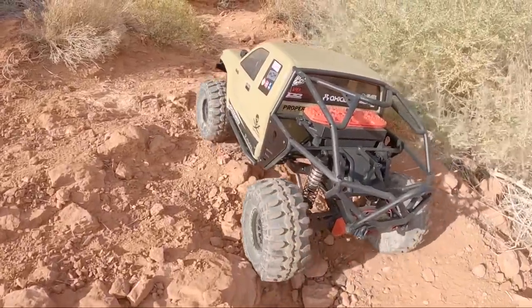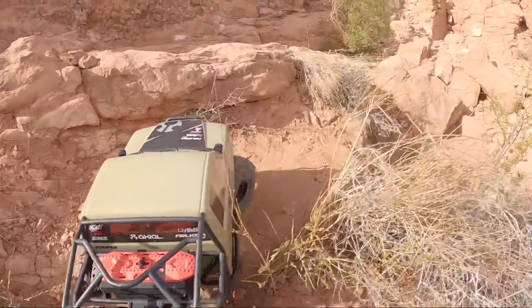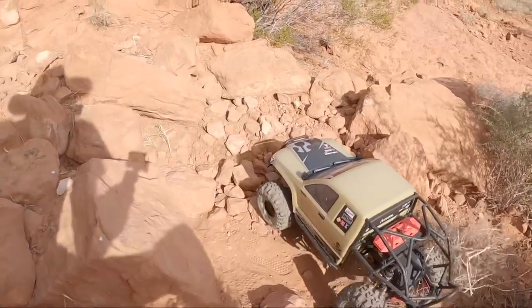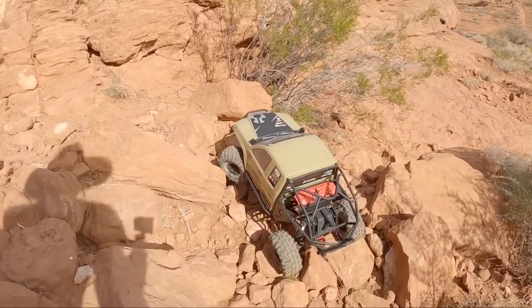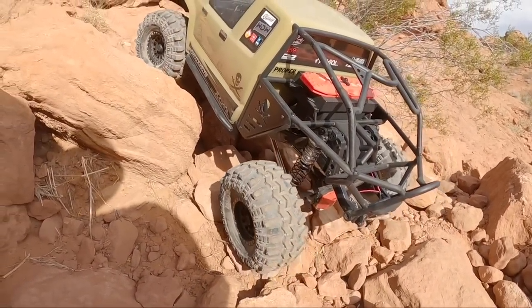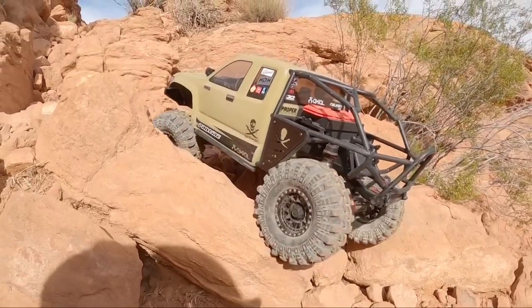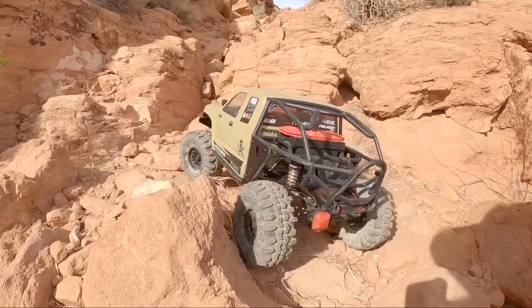Here we are heading up into the first canyon. I've never driven this truck through here before, so we're going to go find some lines, see what it'll stick to, and see what we can force it through. I did remove the spare tire out the back of the SCX-6 — figured weight up high in the rear wasn't going to help our cause. With the ProLine Super Swampers, I don't intend on having a flat tire. Already sticking to these rocks like glue and pulling off a wild line right there.